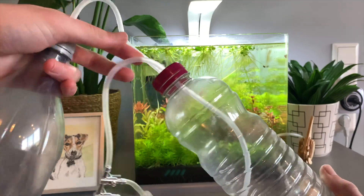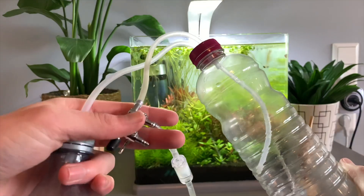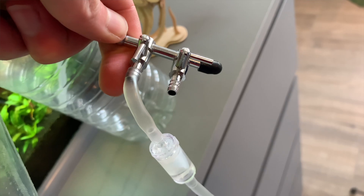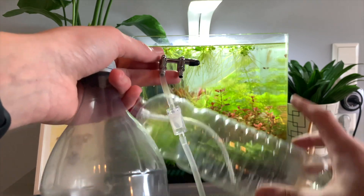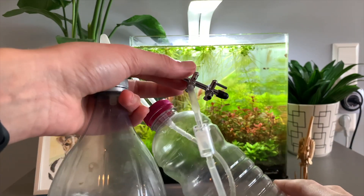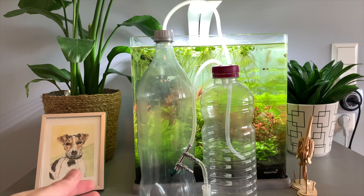And then the one coming out, that can be short again — as you can see here, it's short. And that just goes out to your tank. I've got valves here — you could even use two tanks with one system if you wanted to; I've done that in the past. But we're just going to use this one tank. So that's basically how you do these bottles — really easy. And anybody will probably have this stuff laying in their house: a couple of bottles, some airline tubing you probably will have.